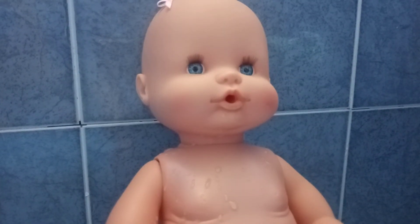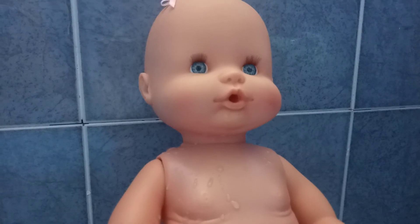I forgot to tell you about the potty — as you can see it has a tint to it so it looks like lemonade. Alright, she is all dry and clean now.